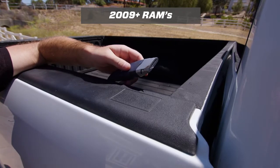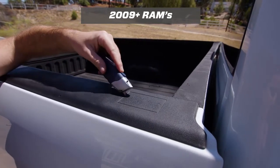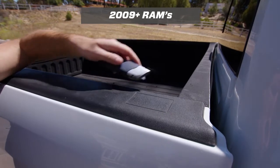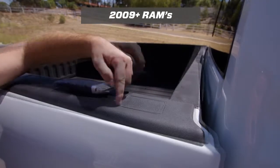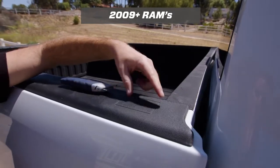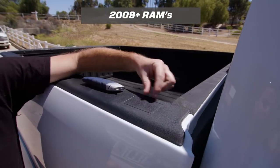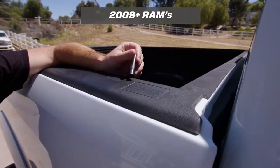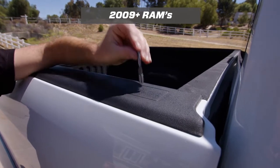You can do this with a box cutter but you need to be really careful, because these scribe lines don't actually line up with the pocket underneath. If you cut it out at this line the hole will actually be too big and it might show that gap even after you install the anchors.